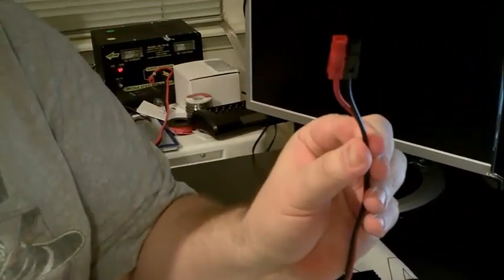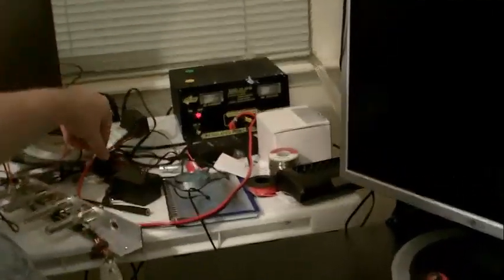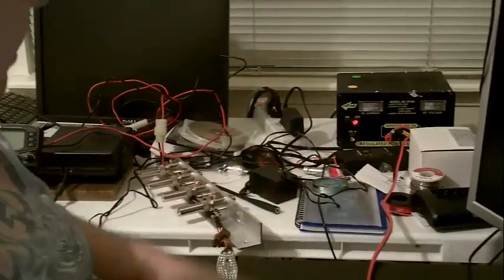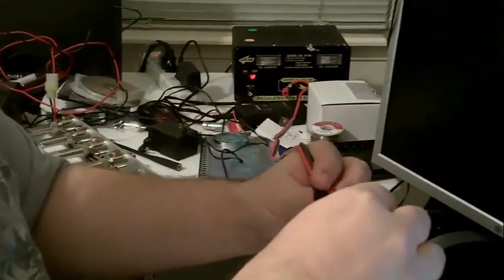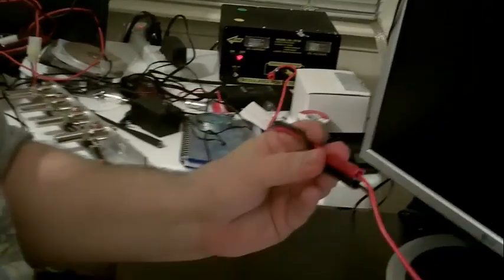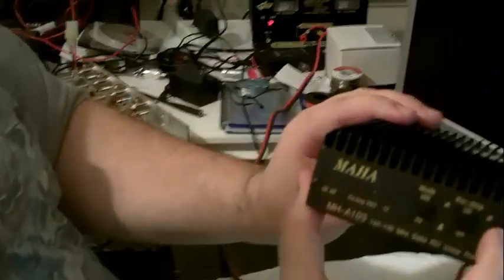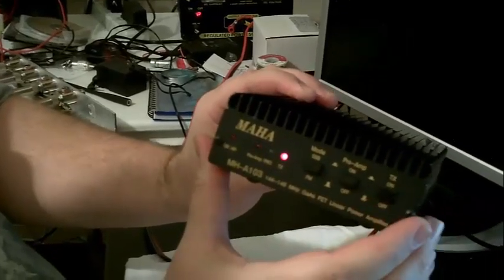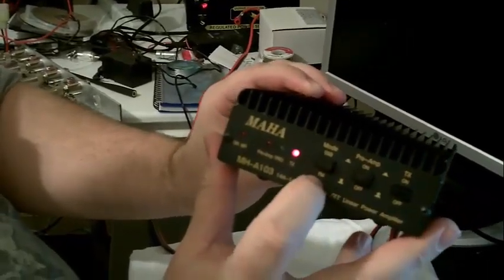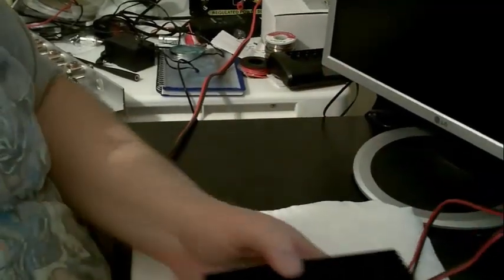Last and most importantly, we have power — the Anderson Power Pole Connectors. If you look over here on my little project desk, you'll see my little 10 amp supply — this is what I use to test things with. So I'm going to go ahead and connect the power; they just snap right in. Let's see if it powers up. Alright, the power's on, the FM button is out, and I'll go ahead and turn the preamp on.